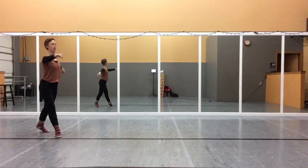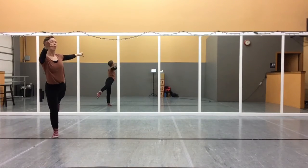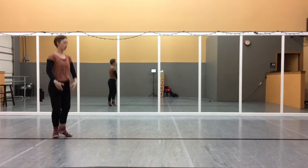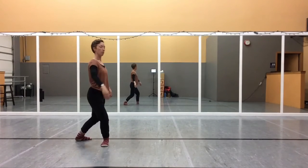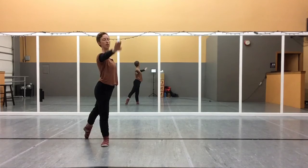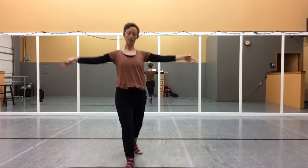And then we're going to pique first position, right, right, and then plie six-two, and plie on the left to an attitude. Bring it down, plie into the circle, step, step.